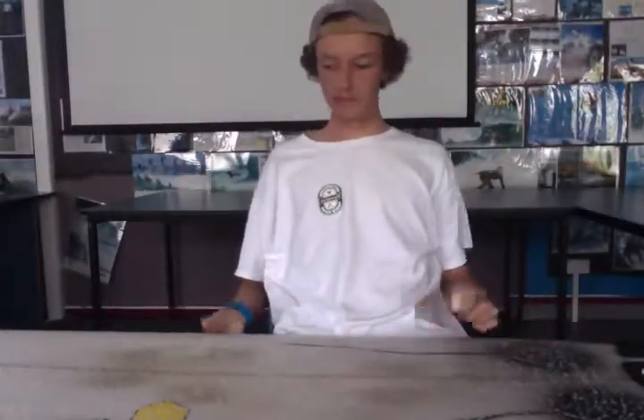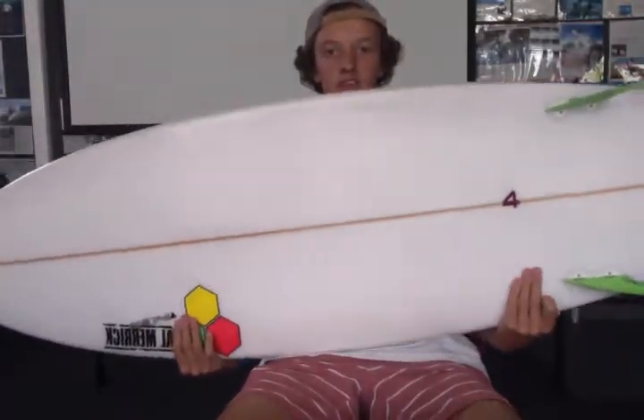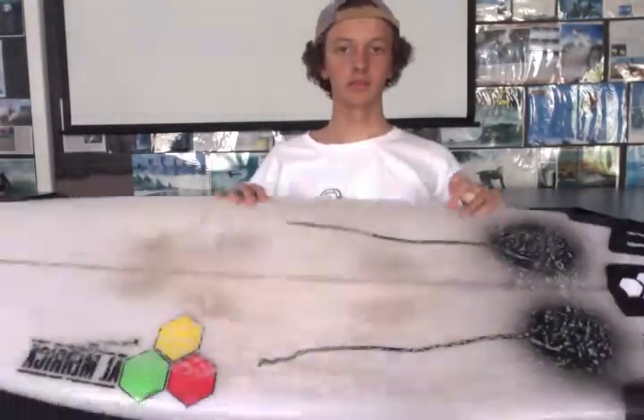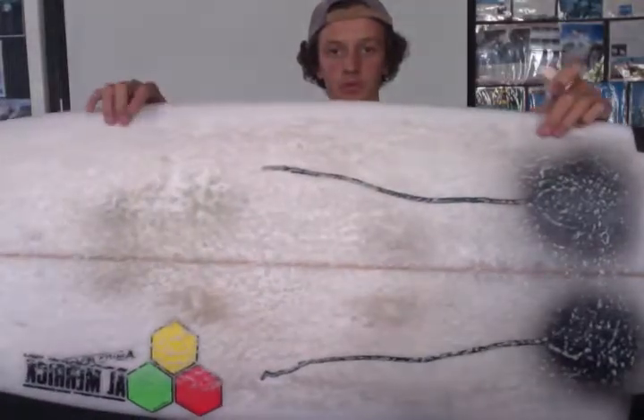First of all, what you need to know is what side to wax, because if you're going to wax the bottom, you won't go anywhere — it'll just slow you down, no good. So you want to wax the top side so you get a nice sticky feel under your feet, so you can land all those cool manoeuvres. Top side.